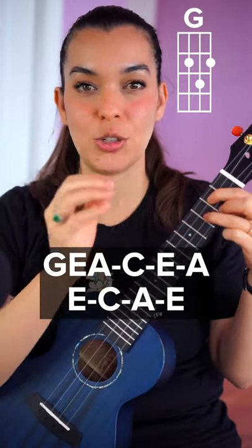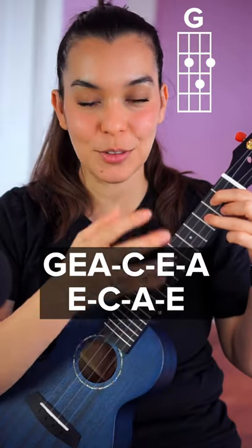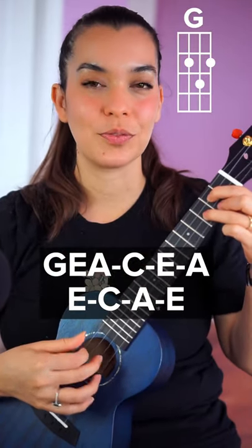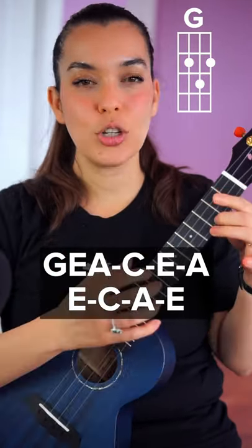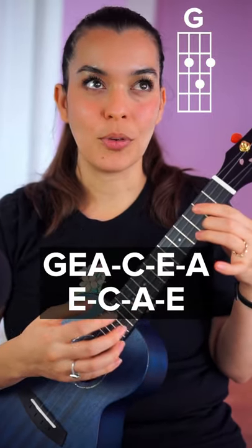Together it sounds like this. That takes the place of one entire strum pattern — like down down up up down up. Instead of doing that, you could use this when you want a song to sound a little bit more delicate. For example, 'Don't Stop Believing.'